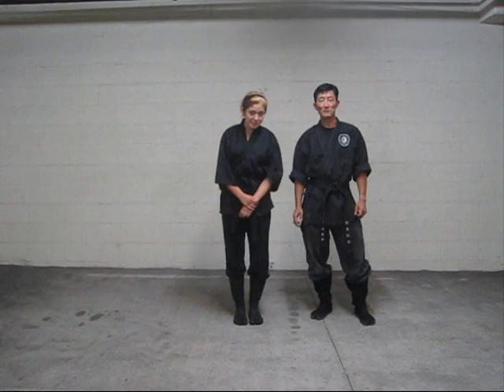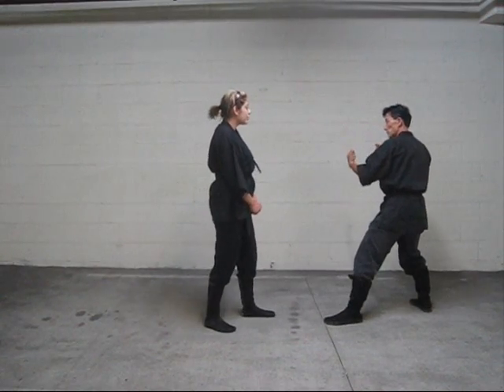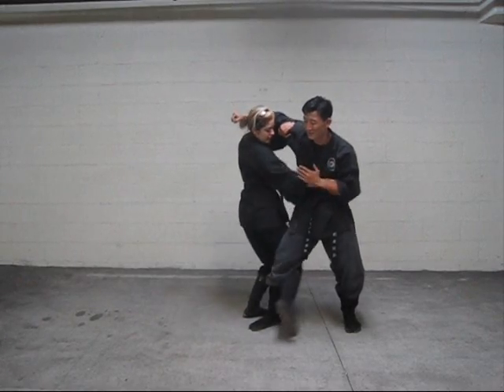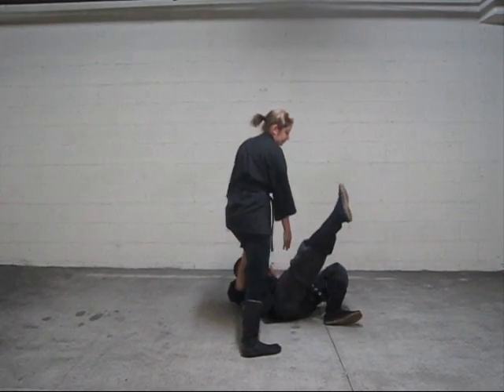Hi, everybody. I'm going to show you a block and simple takedown. From here, when he throws a clutch, you want to block at a pressure point into the stomach, hit, head back, and drop them.